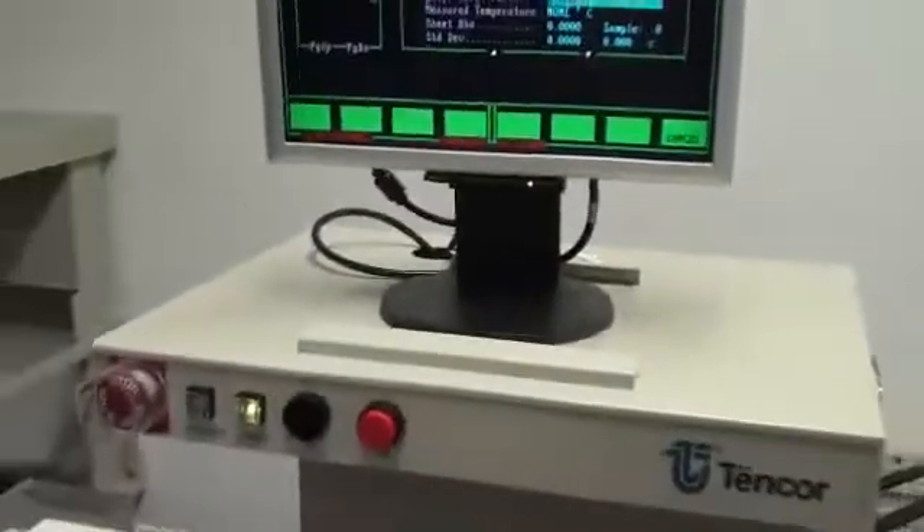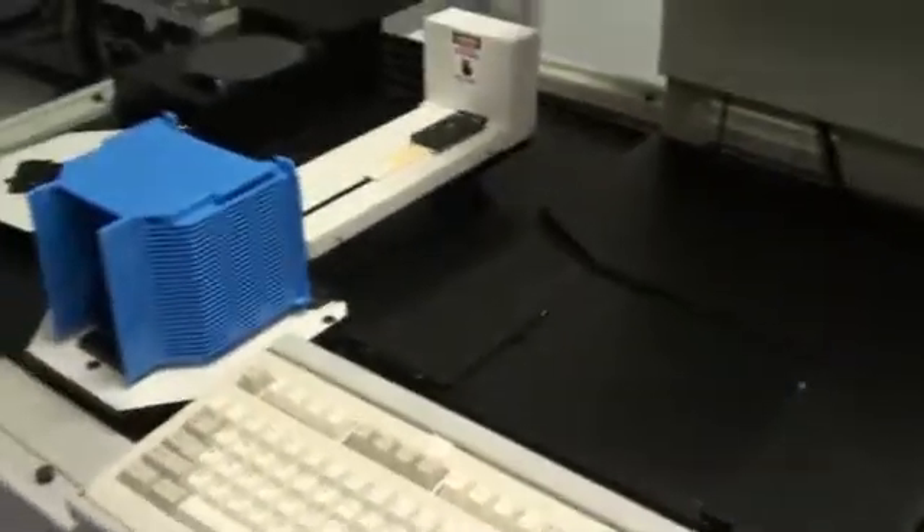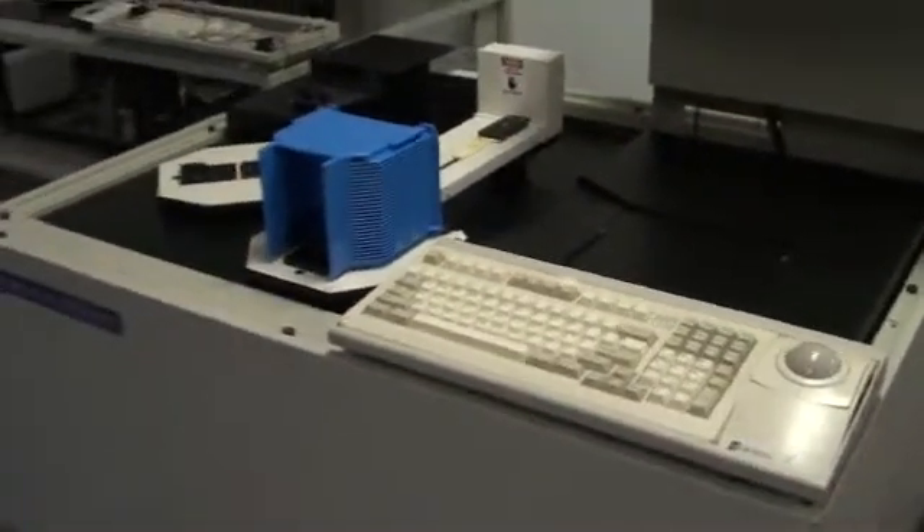This system has been refurbished and is ready, available for sale and ready for shipment. We do have a few minor cosmetic issues to nip and tuck, but in general this system is available.